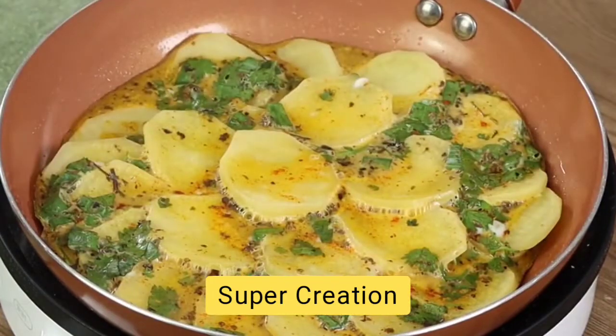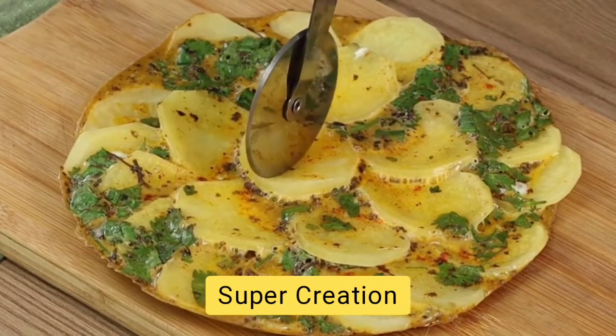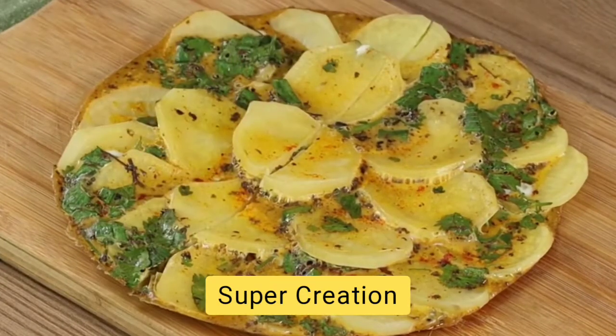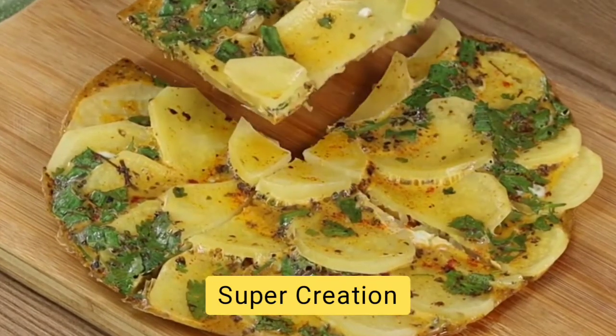And our easy and quick recipe is ready — incredibly delicious and super healthy, perfect for your lunch or dinner. I'm sure you're gonna love it. I really hope you liked our video. I'm now going to reply to everyone who's written a comment or shared our recipe. See you in the next video, bye bye!